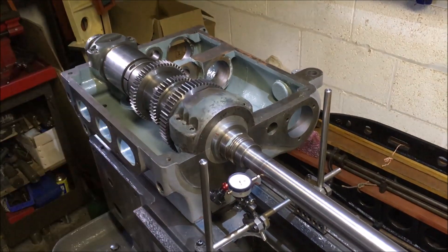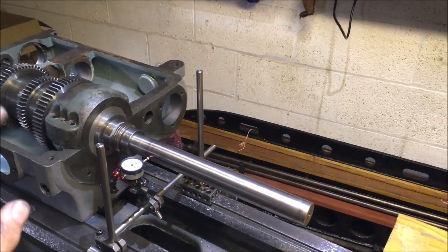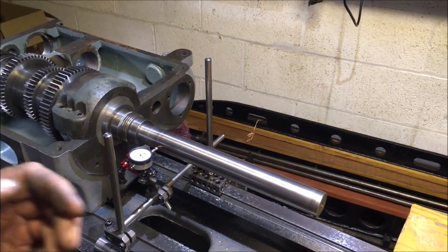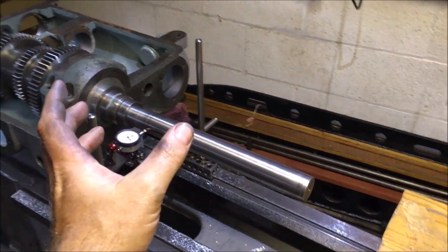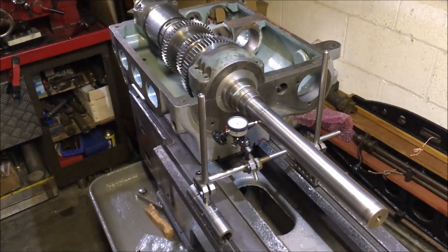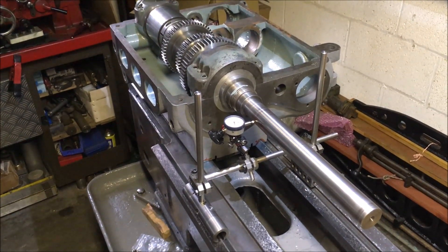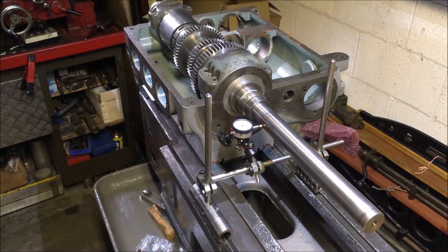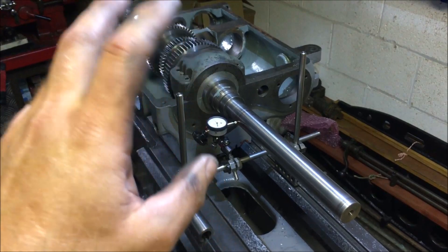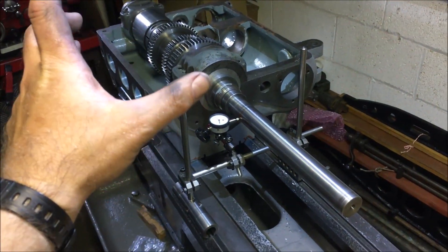This bit seems to be taking longer than the Brexit negotiations. I've got it so I'm happy with the seating, but in doing so I've now shifted it out of alignment — though it's four tenths out from where I was aiming, so just under half a thou. Because of the number of variables, what I'm going to do is leave it as it is and concentrate on getting the last bit of alignment via the spindle bearings.